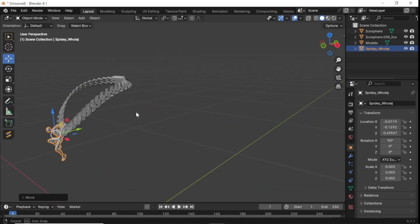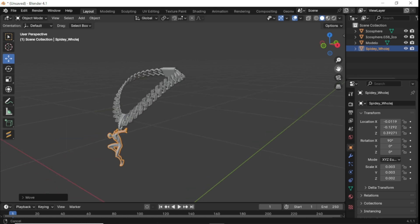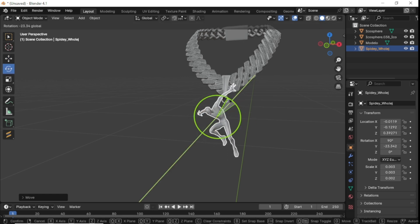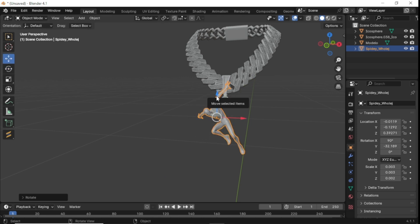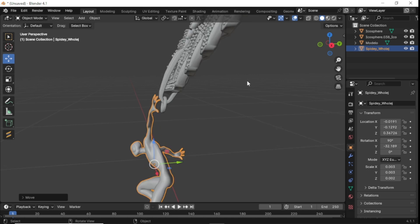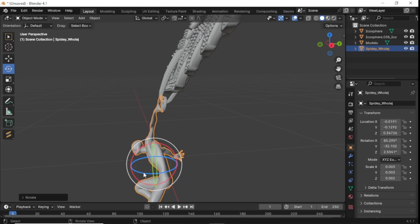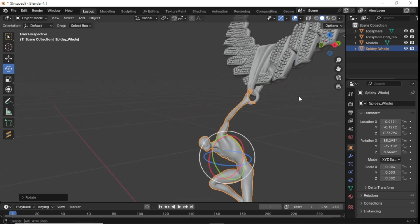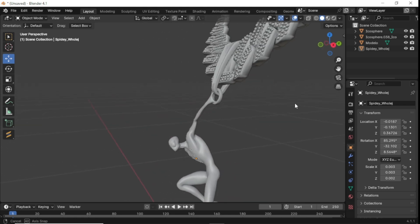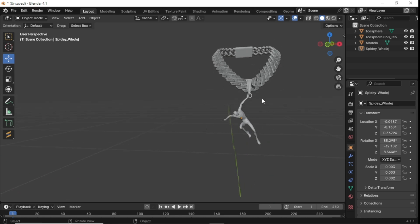Once you got that about lined up, we're going to get it finished up. I'm actually going to turn this and make it look like it's hanging on to the chain rather than just being flat like a pin. It's going to look like he's got his hand right there on the chain holding on to it, so we're just going to rotate this a little bit and adjust it how we want it.